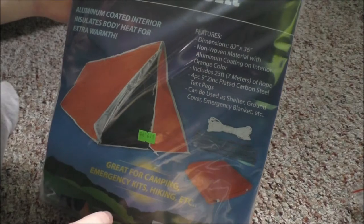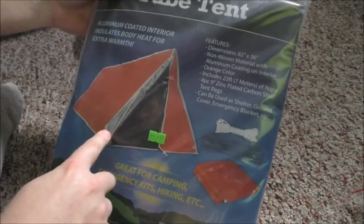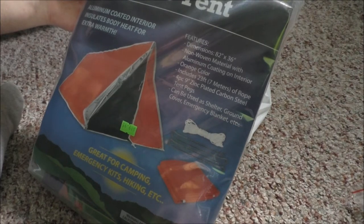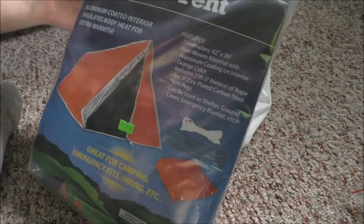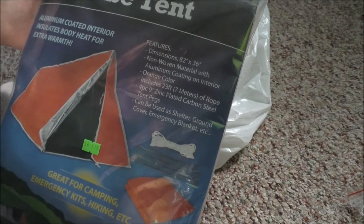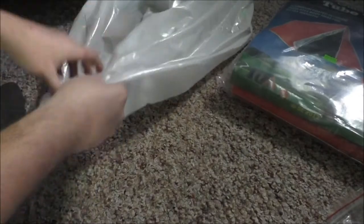First things first - I bought an outdoor tube tent, aluminum coated. It insulates body heat for extra warmth. It's that rigid silver material that doesn't rip, orange color, 23 feet of rope, four-piece nine-inch zinc-plated carbon steel tent pegs. Can be used as a shelter, ground cover, emergency blanket, etc. Paid $19.95. It's 82 inches by 36 inches.